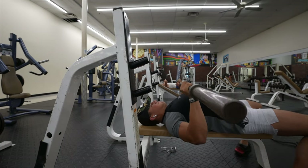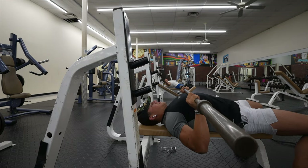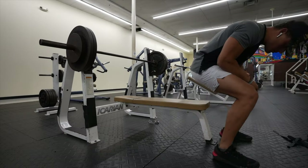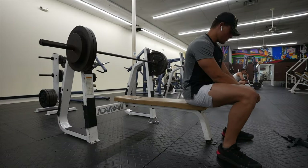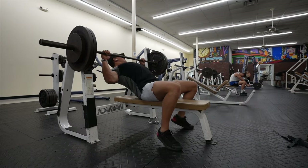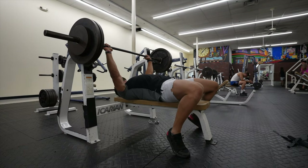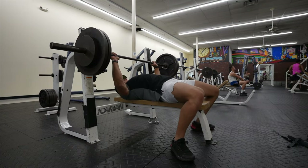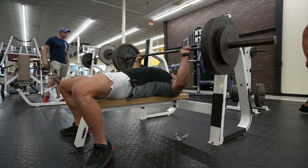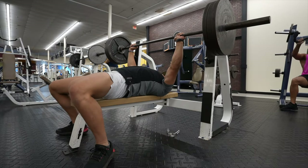The last and most important tip: move the bar back towards your head. Watch the bar path — it goes back towards the top of my head. Pushing it straight up is the incorrect way. You always want to move it back towards your head. So to recap: grab the bar, keep the arch, squeeze the shoulders and dig them into the back of the bench, get the feet flat on the ground, then start the bench press from there.